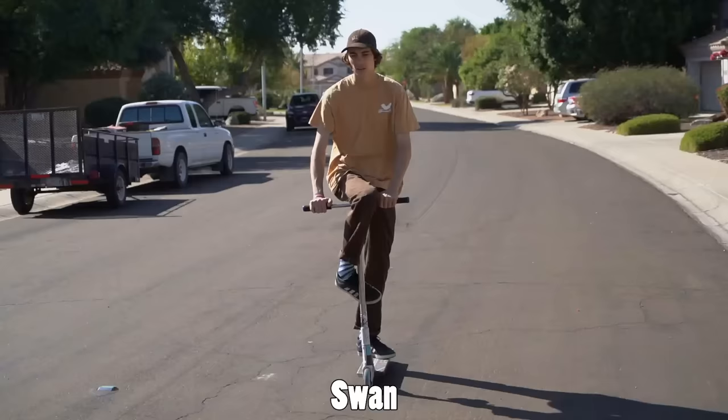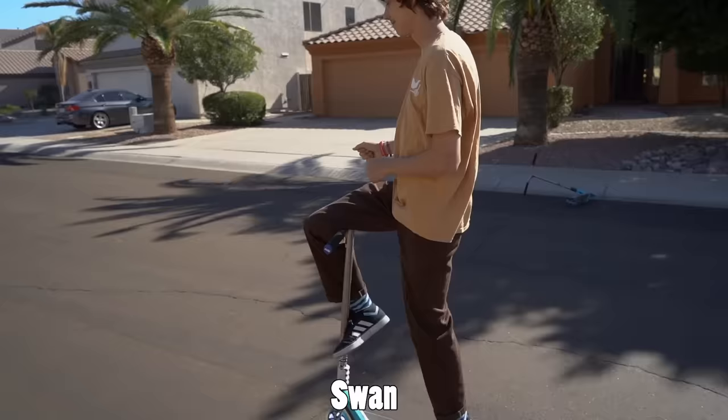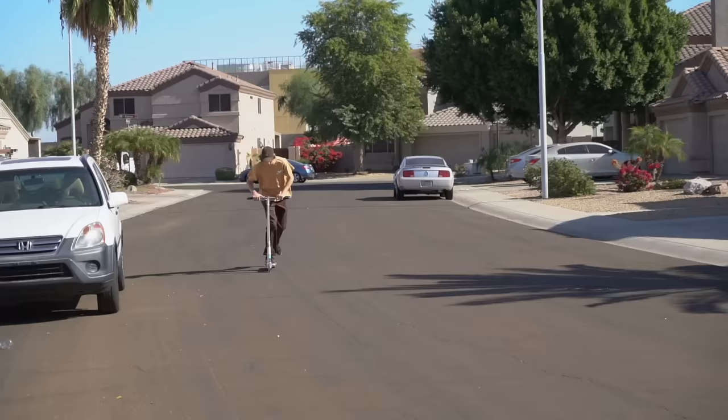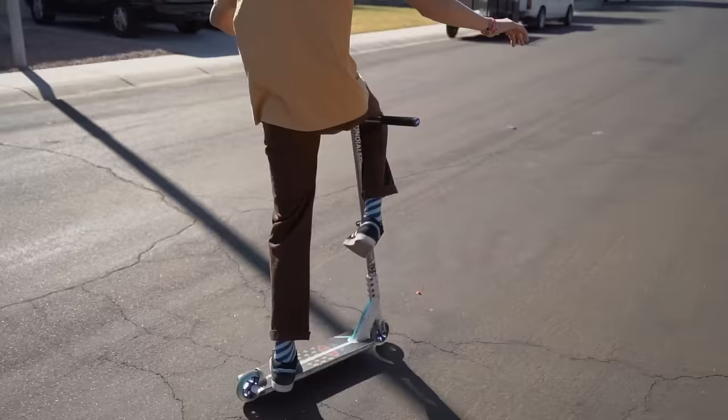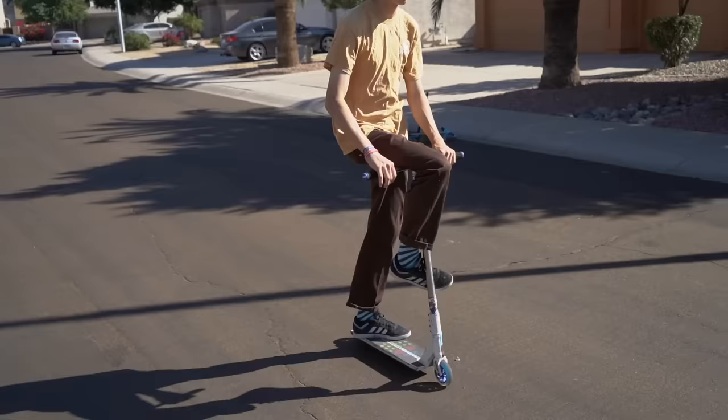This next trick is called the swan — that's the name I just gave it. I've been doing this trick ever since I learned how to leg sweep. It's kind of an extension of a leg sweep, except you keep your foot over the bars, wrap your foot around the down tube, and use it for stability to control your scooter. It's a cool looking trick because you have both hands completely free. I never really see a lot of people do it, so if I see you doing it, I'm gonna be really hyped.